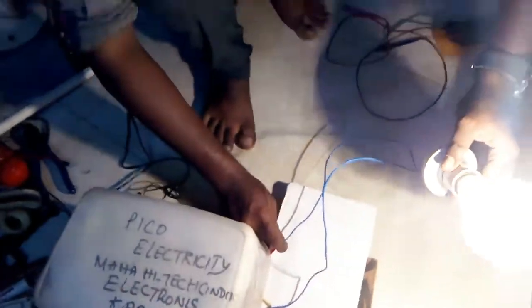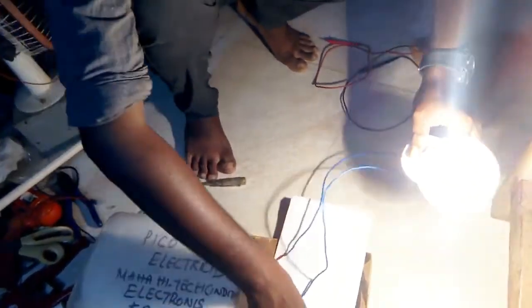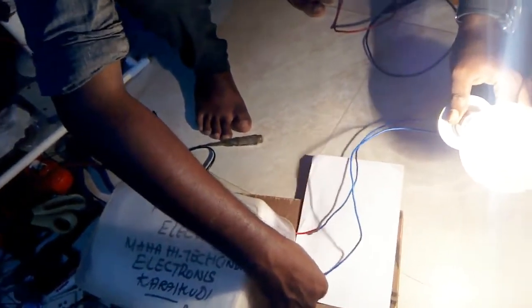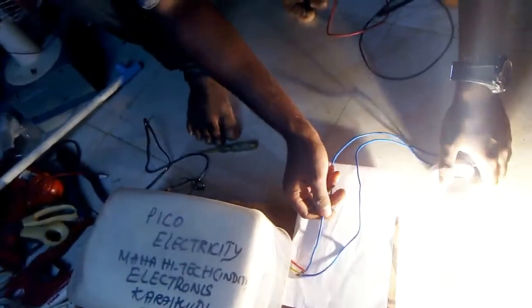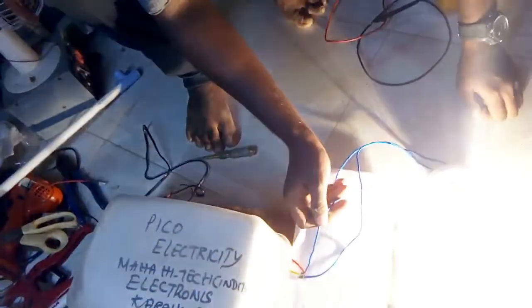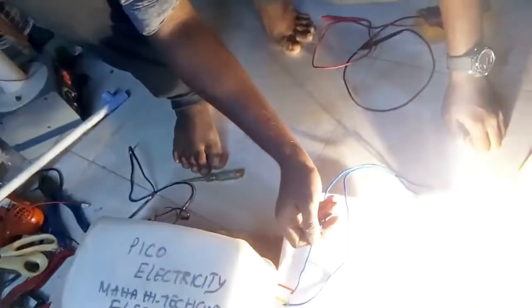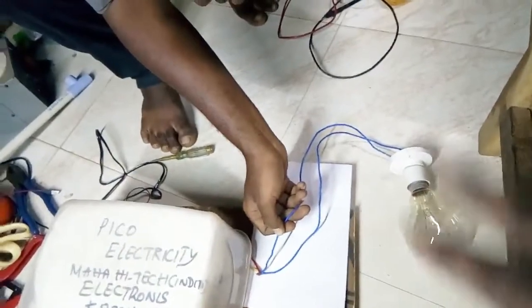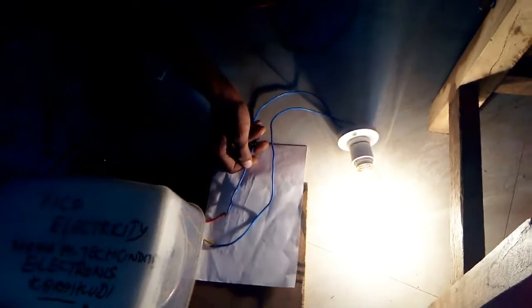Come out, put it in there. Now, I need to put the light area out. I am going to put a light on the side.